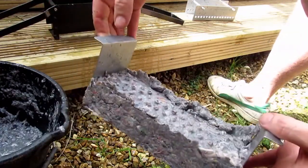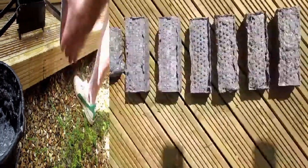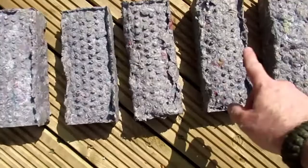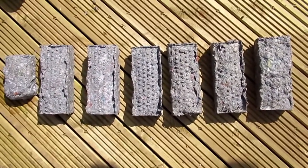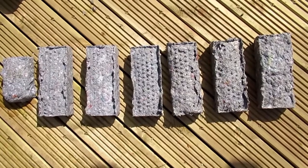And there you go, one paper briquette. So about for one tabloid newspaper you get one briquette, pretty much.